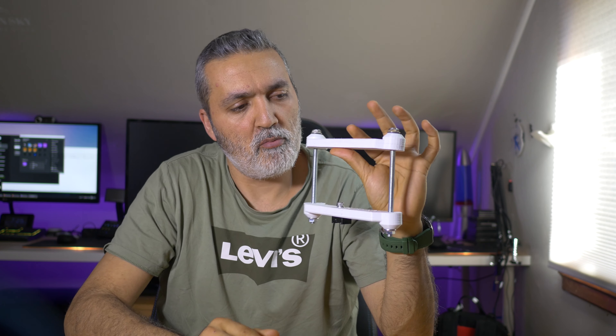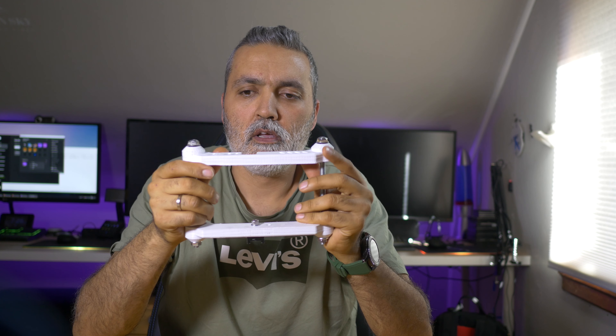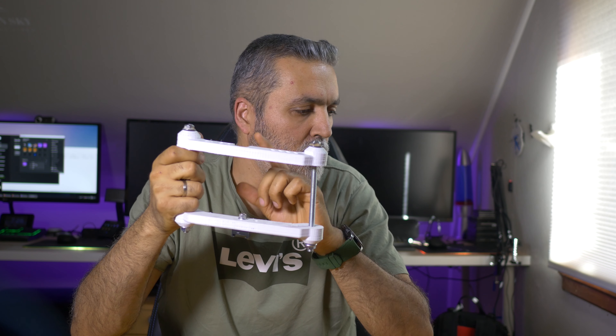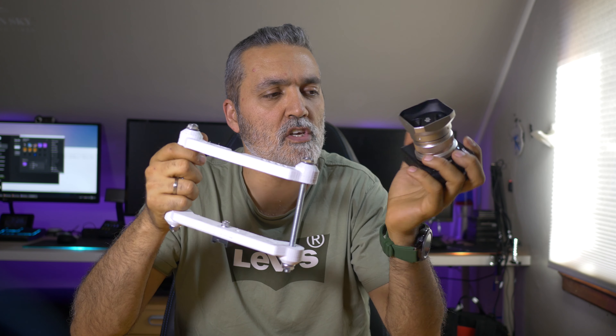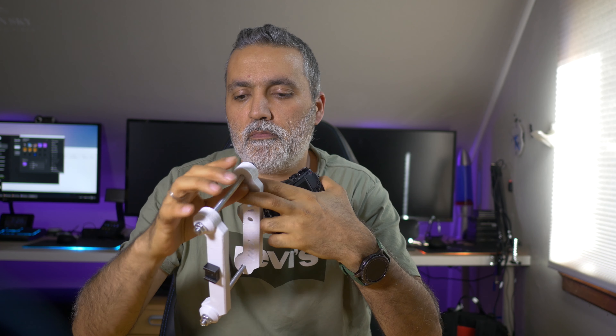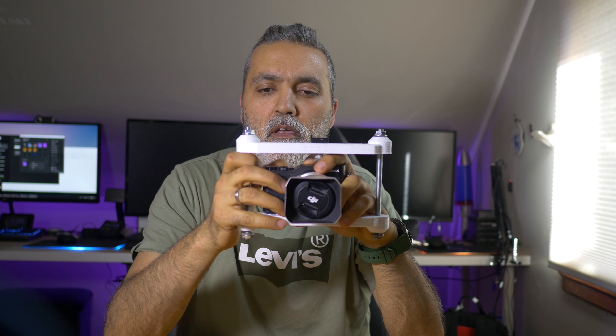Hello and welcome to another video. This is a continuation video about my 3D printed rig. It looks like this — this is what I printed for this camera, the GX80, and you put it on like this.